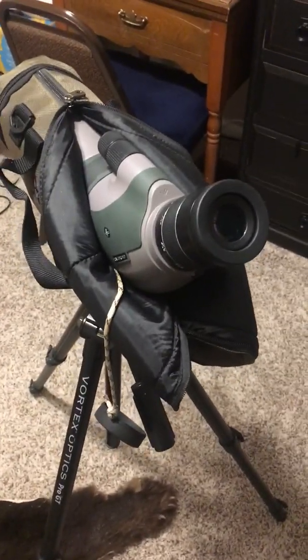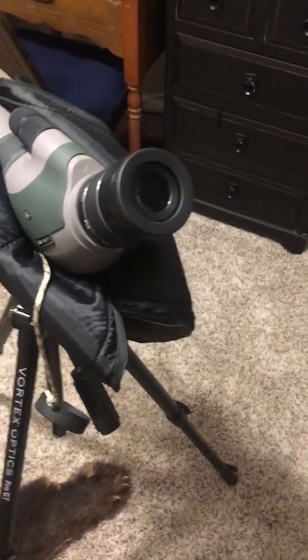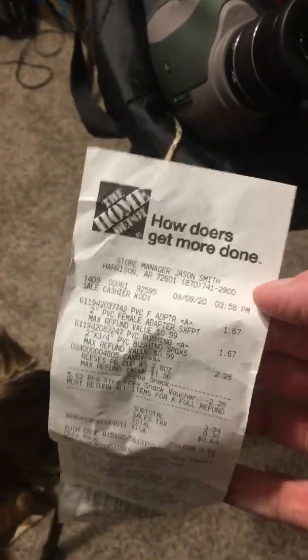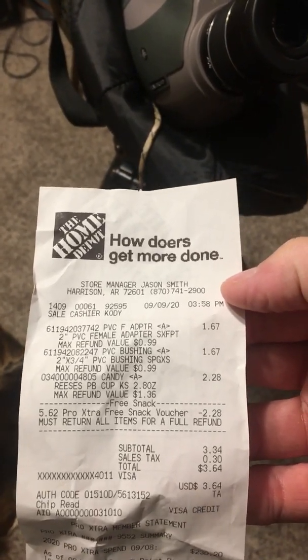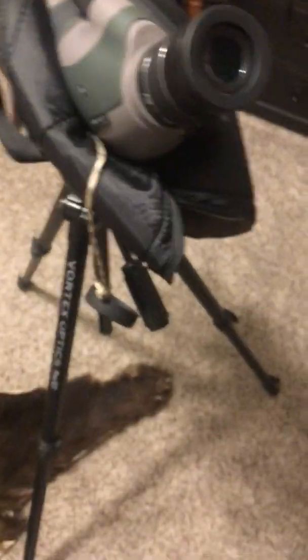Hey guys, today I'm doing a video on how to make a $3 phone scope from two pieces of plumbing parts from Home Depot. Here's my receipt — the top $2.67 pieces are 2-inch PVC tubing.